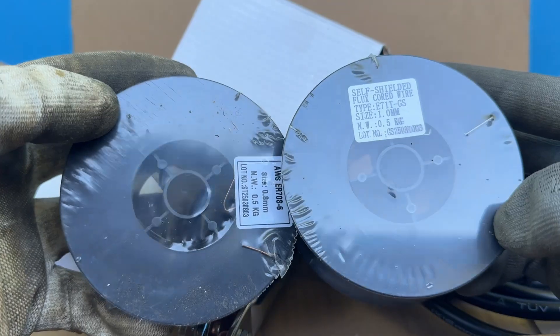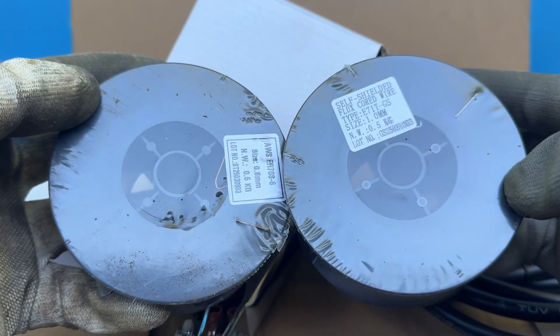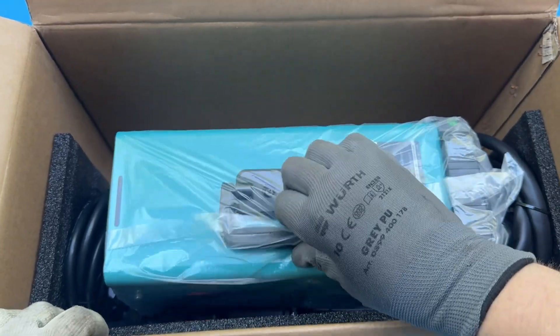And finally, you even get two welding wires — one flux-cored, and one that requires shielding gas. Pretty solid lineup so far, but now let's check out the machine itself.